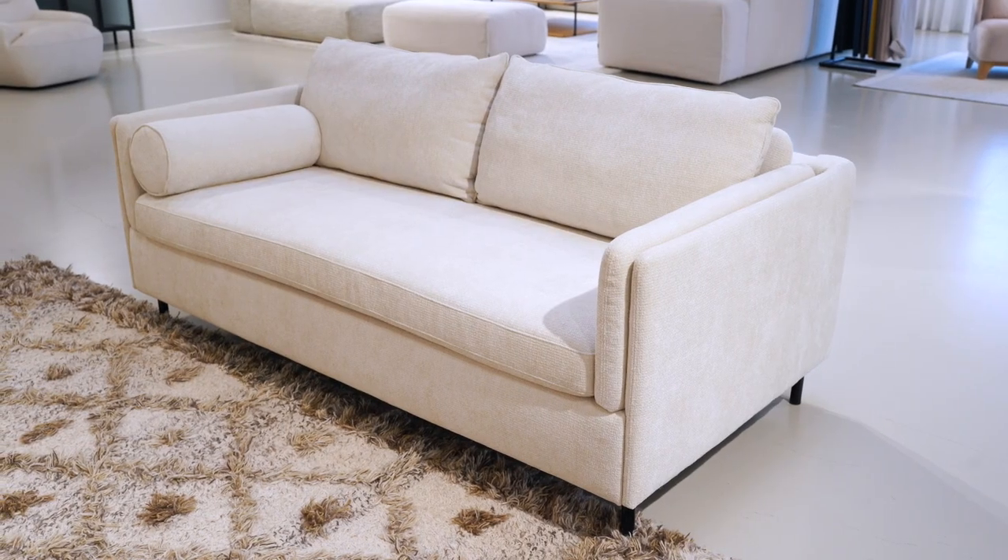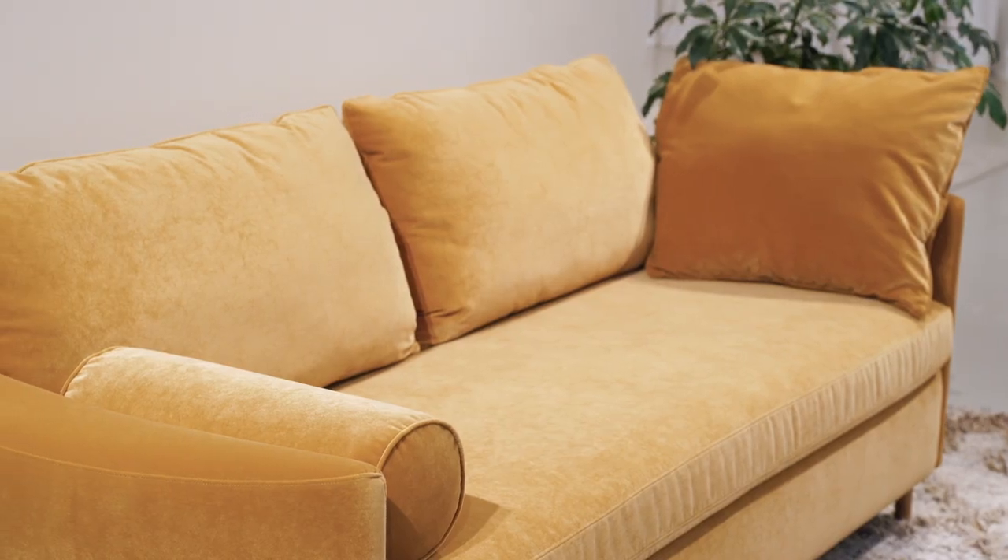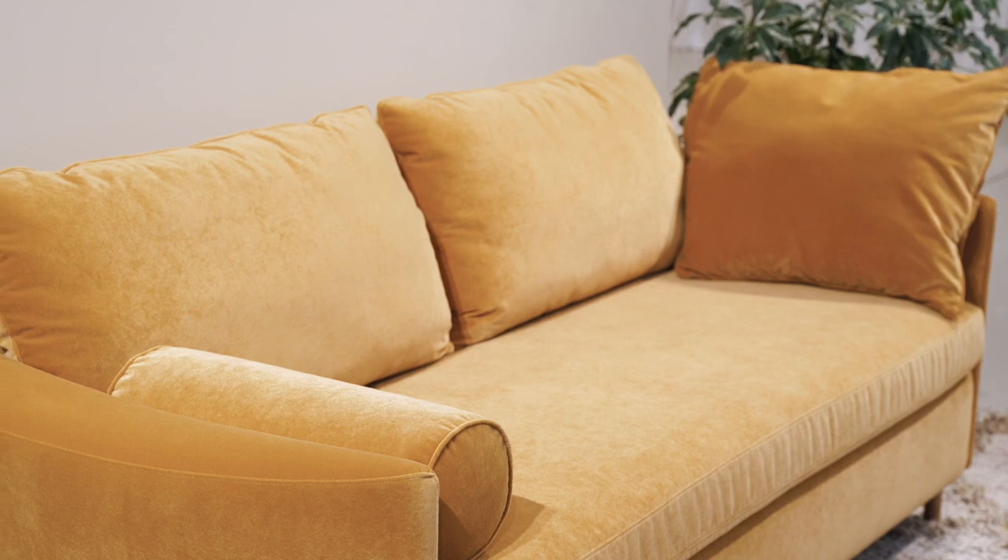He designed for us two products, Pixie and Francis. They are based on the same mechanism and have the same comfort, but the difference between those two sofas is in the accessories and in the look of the armrest.